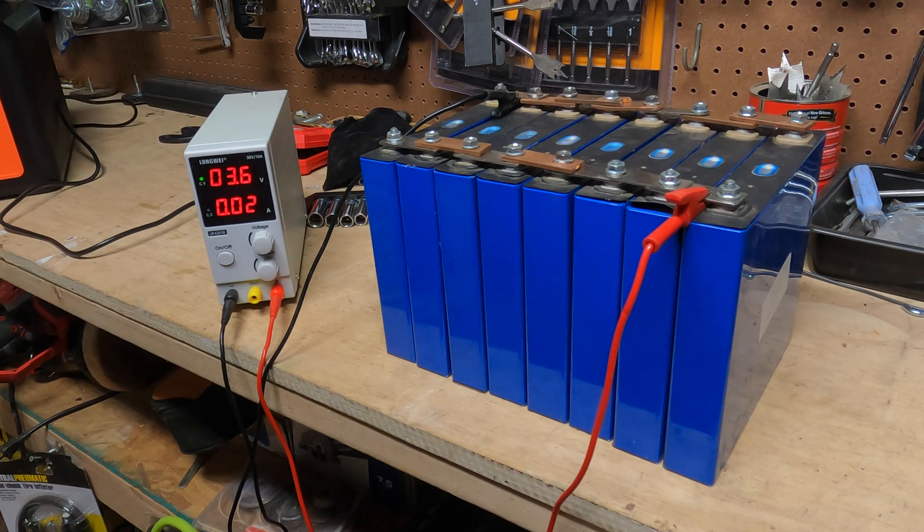Today I'm making another homemade power station, but the first thing I've got to do is make a battery. I thought I would film that even though I have other videos showing how to make a battery, but I thought why not just do one more.